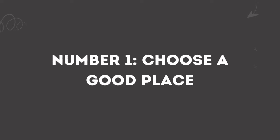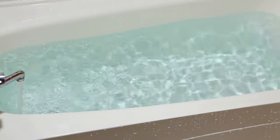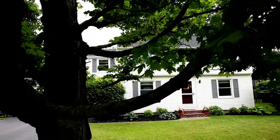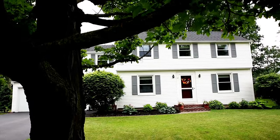Number one: choose a good place. You need to choose the right place to bathe your Akita. Make sure you have a comfortable space to get the best result. With their large size, cleaning your dog outside instead of indoors might be a good choice in some seasons.